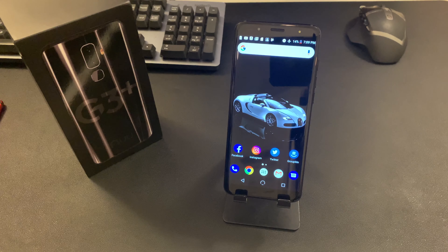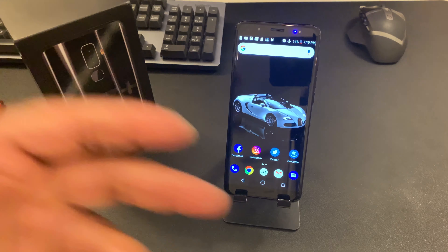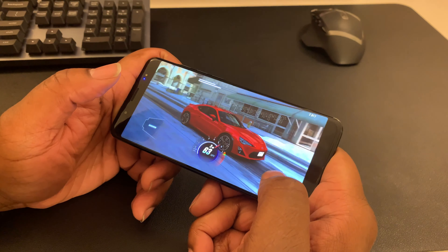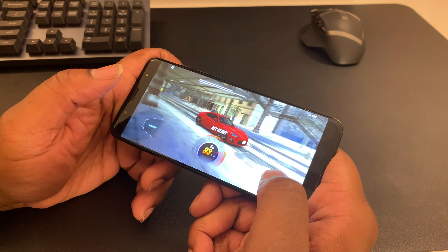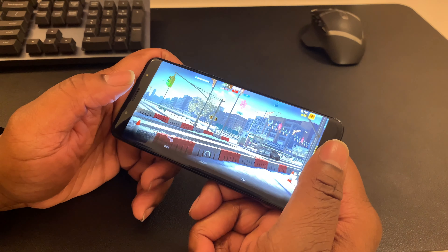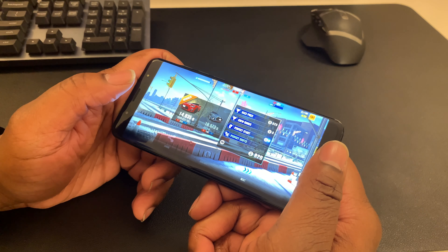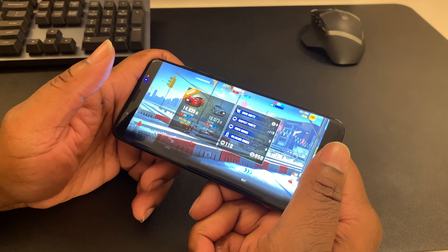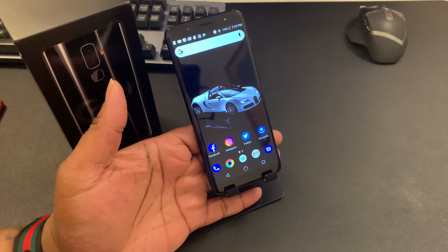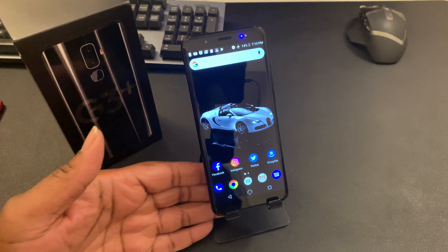At $229, everything on this phone is a go. If you're a consumer looking for a first Android phone for your kid, or someone who doesn't want to spend big bucks but wants something decent, I've never had problems with this phone. Performance-wise, this phone doesn't lag. I actually gamed on it — played CSR2 for about 30 minutes. The phone did drop some frames when the drag race starts, but that's to be expected. The phone did get warm, but even flagships that cost $800-$900 can get warm when gaming.